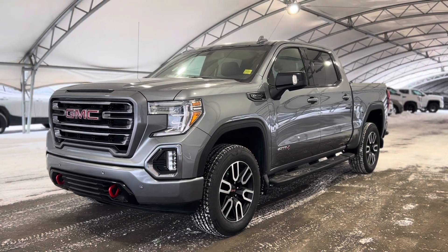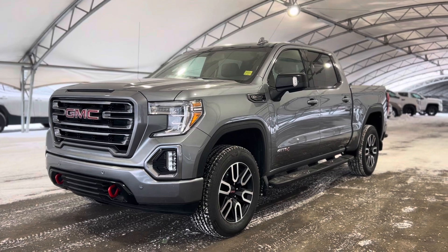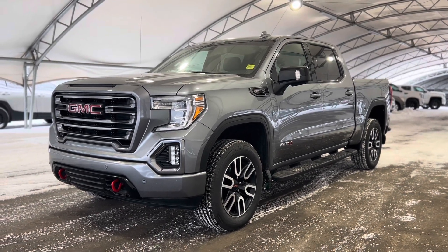Howdy everyone, welcome from all of us here at Davis Chevrolet. Today we're going to be doing a very quick walkthrough of one of our used GMC Sierra 1500 AT4s.